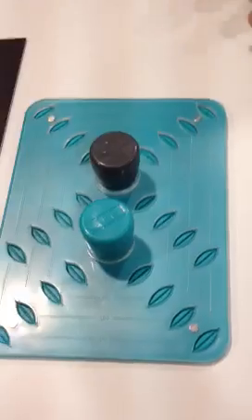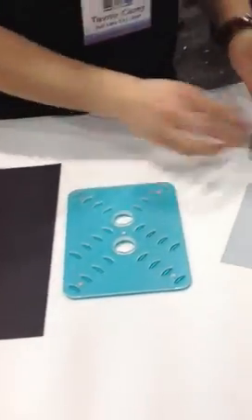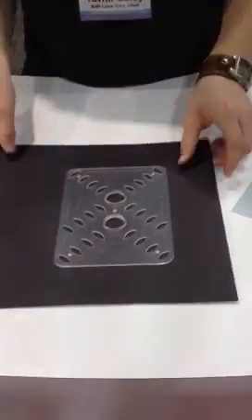Today we're going to talk about our corner mounter. It's a brand new tool that allows you to mount any photo, business card, anything that you would like onto your project. It's a magnetic stencil that's going to fit anywhere you want on your paper, so we're just going to adjust it and put it right in the middle there.